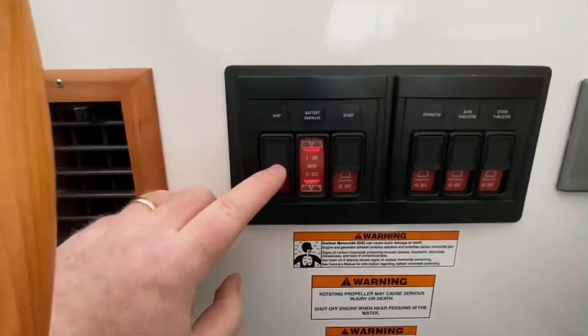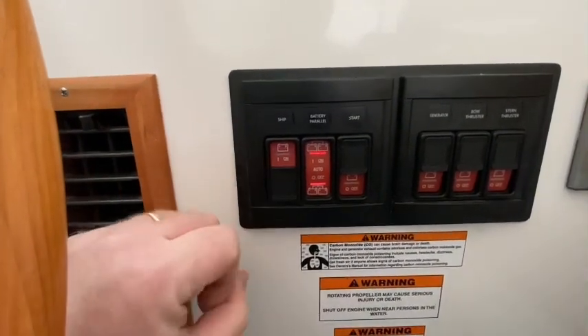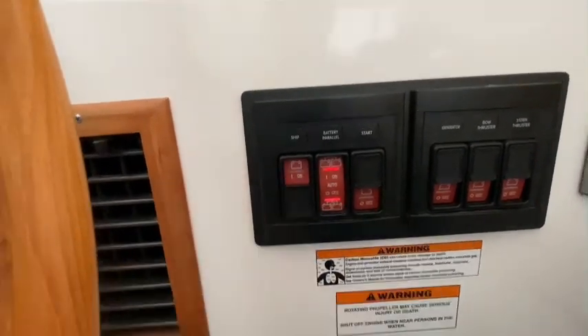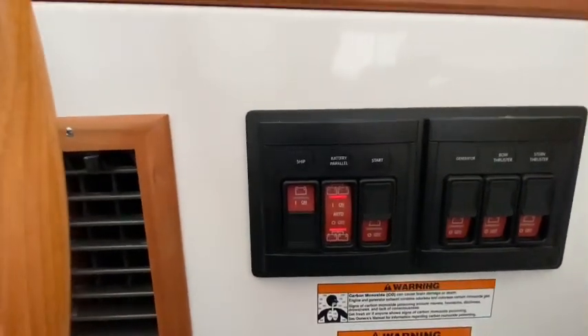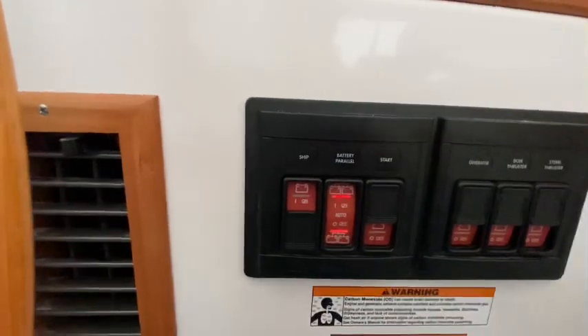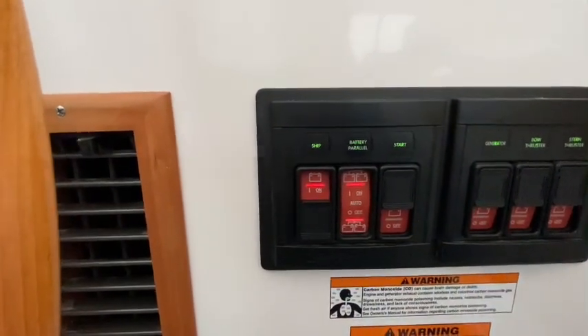To get on that 12 volt bank, I need to flip the switch down. This is actually a remote battery switch, so when I press this it makes a clunk — it's actually opening or closing the circuit from the remote battery switch that's in the engine space. Click — that's powered on.